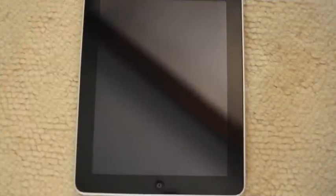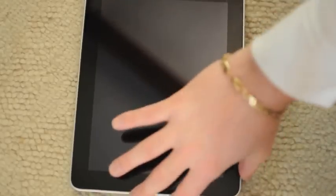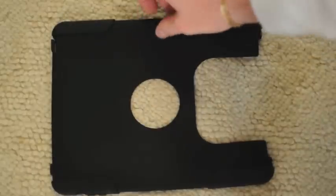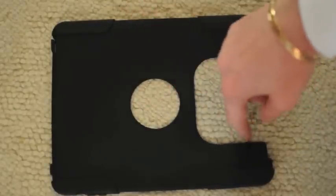This is Chad with Tippie.com and today I'm going to take a look at the OtterBox Commuter Series for iPad. So we have our iPad. We first have the neoprene liner right here. Kind of nice — it has a cutaway here and a cutaway here.